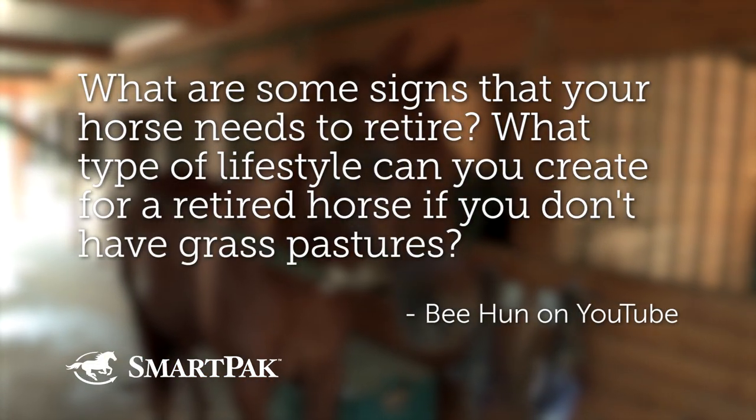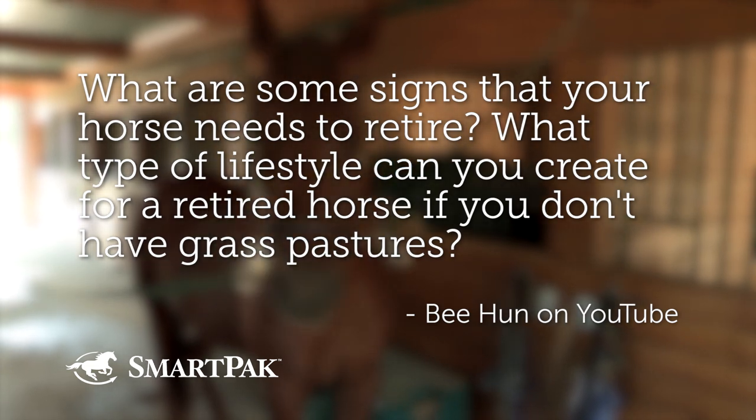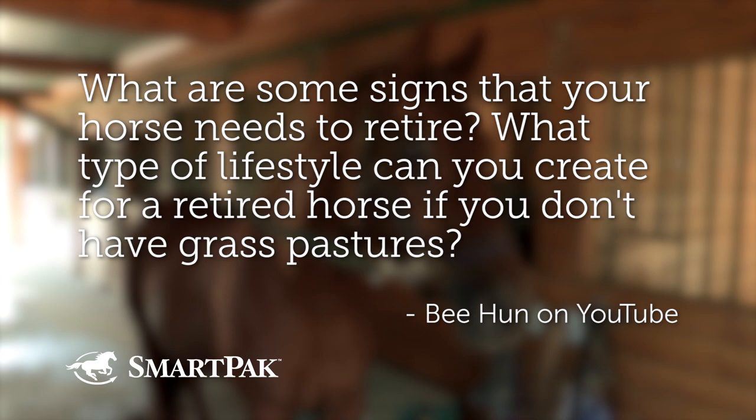Question number three, submitted by B. Hun on YouTube. They're wondering: what are some signs that your horse needs to retire, and what type of lifestyle can you create for a retired horse if you don't have grass pastures? There's no magic number. Some horses want to retire at 10 or 12, and others are still going at 42. You have to let them tell you sometimes, but then you have to listen.